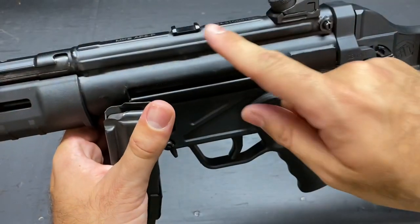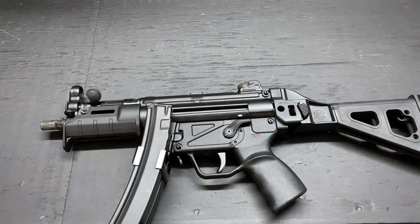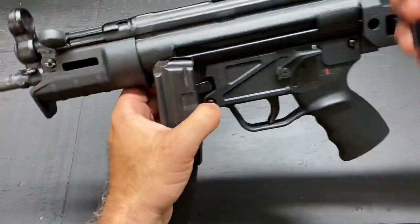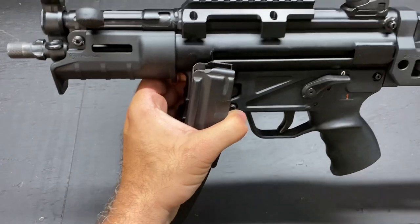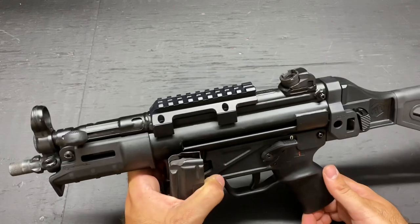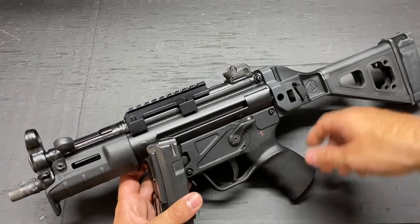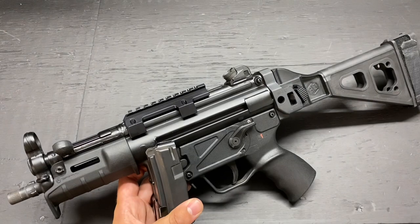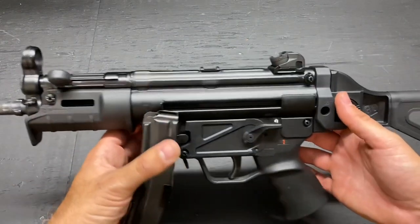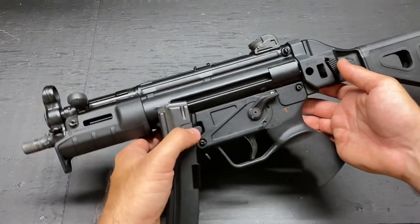Moving up from there, we have the accessory mounting area with the Picatinny rail that it came with. You tighten it down and now you have the Picatinny rail for adding red dot optics. I am considering making this a home defense weapon, and if I did that, I'd probably want that rail on there to throw a red dot or an MRO. But the slick look is just nice — very classic, very much like Neo's MP5 in the Matrix.